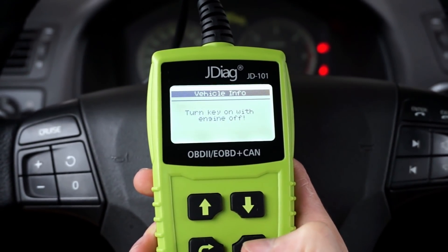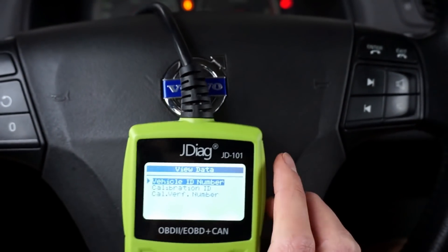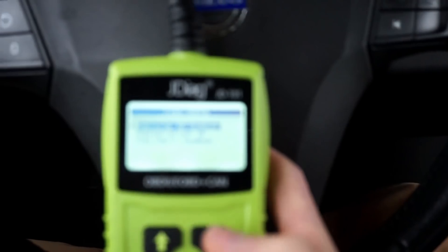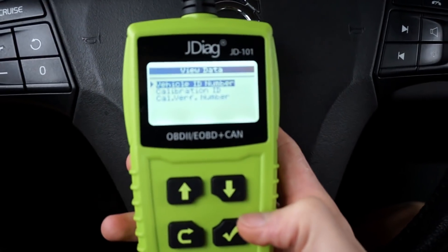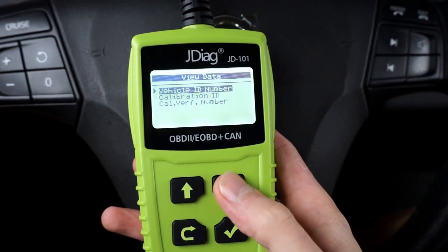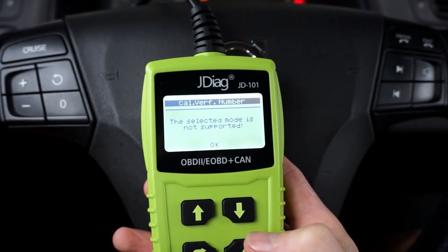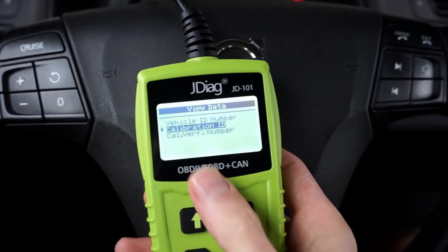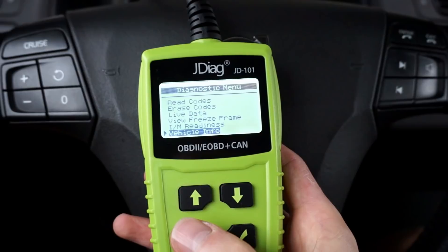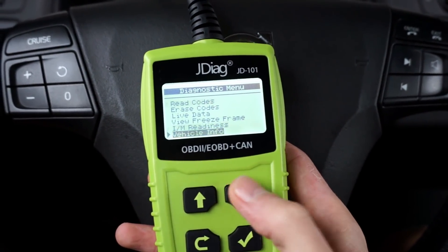In vehicle info I need to have the engine off with the ignition on. Let's check if I can read the vehicle VIN — yes. Calibration IDs — yes. Calibration verification number is not supported in this car. But those first two worked really fast — almost instant information. That's just those six positions on the list.